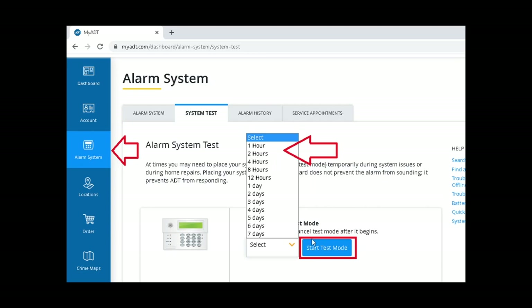Once you select the duration, click on 'Start Test Mode.' Once the install is done, you have to go to the same website to take the system out of test mode. Log in, click on alarm system, then click on system test, and 'Stop Test Mode' will be there with the timer. Click on that and it'll take the system out of test mode.